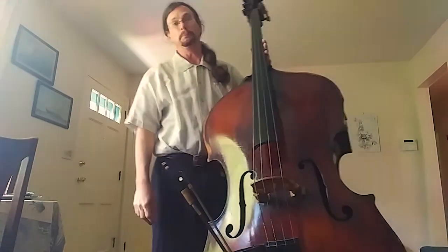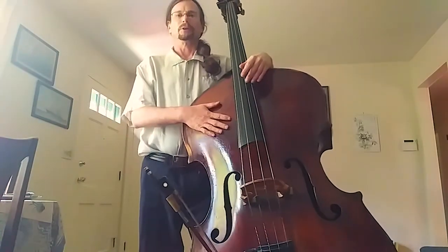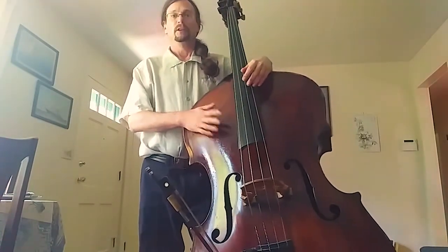My name is Ed Allman. I'm a bass player with the Symphony, have been for a number of years, and this pile of lumber currently holding me up is the double bass.